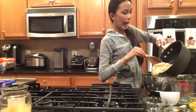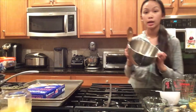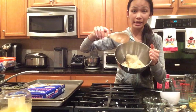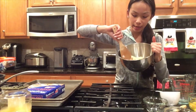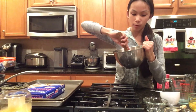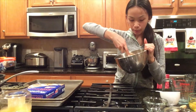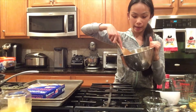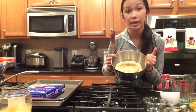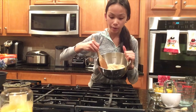Now that our mixture is in a new bowl, what I like to do is take the back of my spoon and press it against the bowl. This is going to help our mixture cool down a little bit, because we don't want to scramble our eggs. We're going to let this mixture cool for about three minutes.